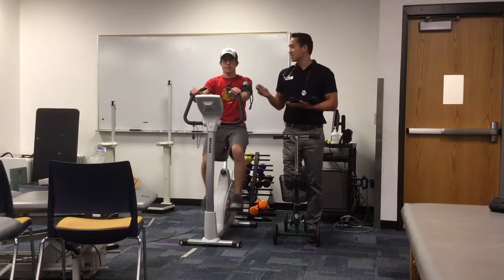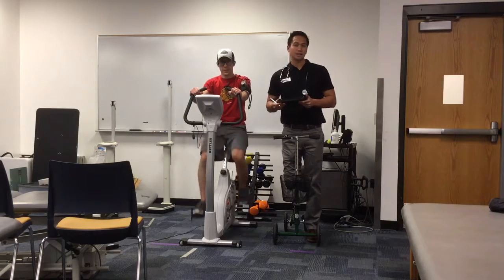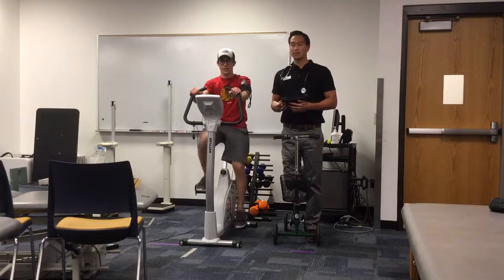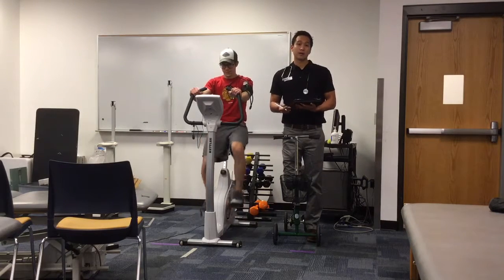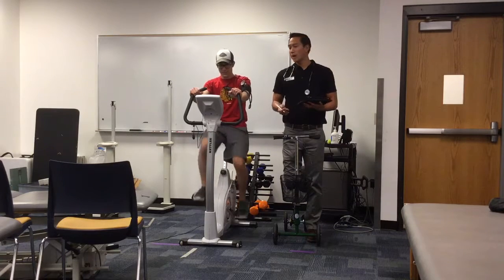Hey everyone, my name is Ryan and this is Jake. I'm going to be his physical therapist today and we're going to show you how to conduct an Astrand cycle submaximal exercise test. These types of tests are very easy to administer across all different populations and they're a good way of measuring and predicting someone's VO2 max or aerobic capacity.